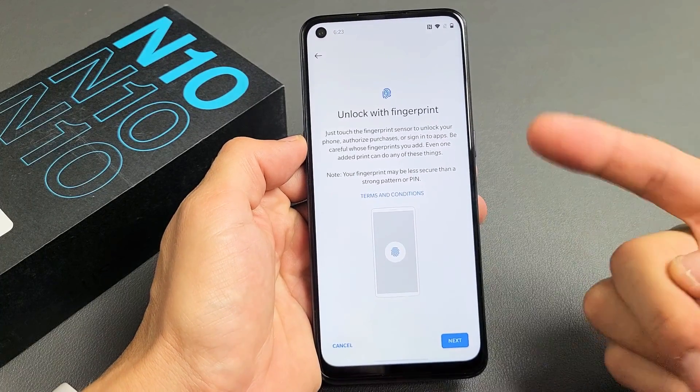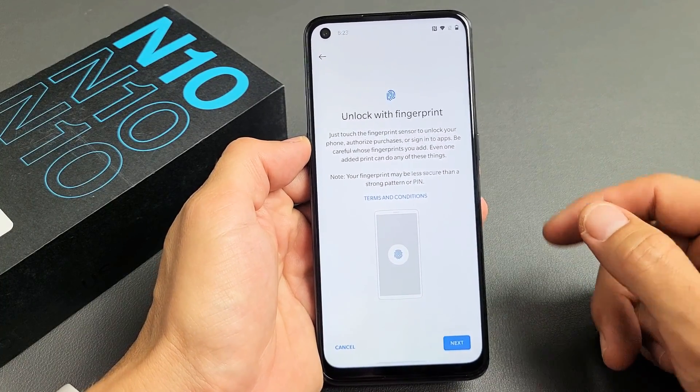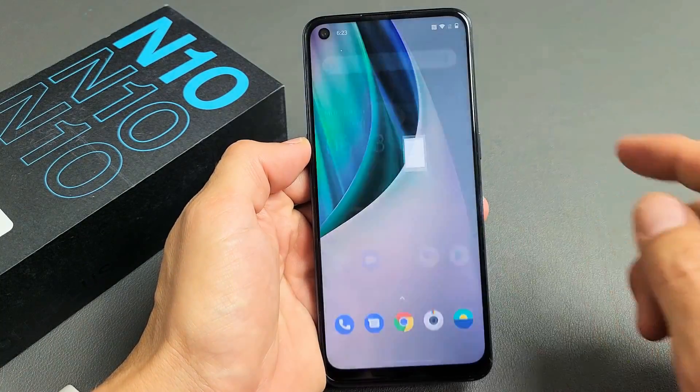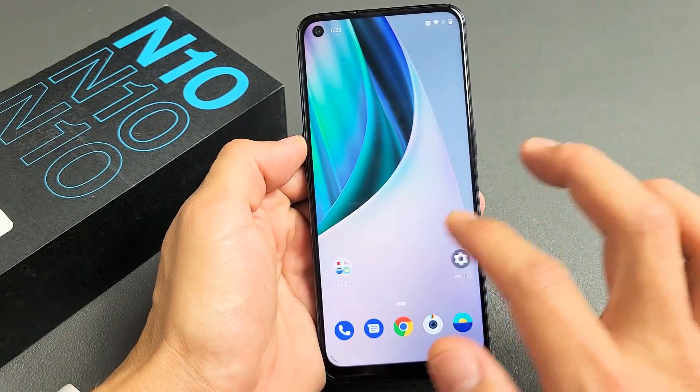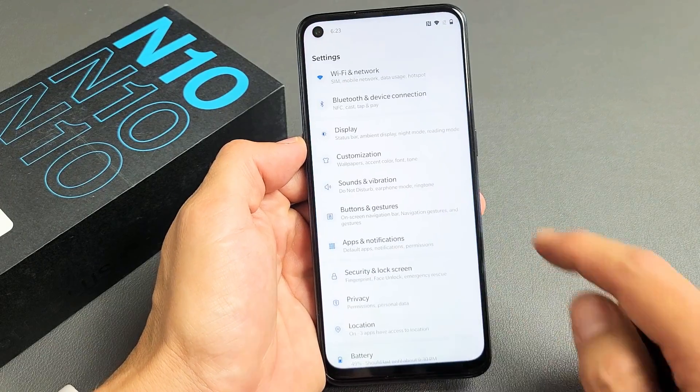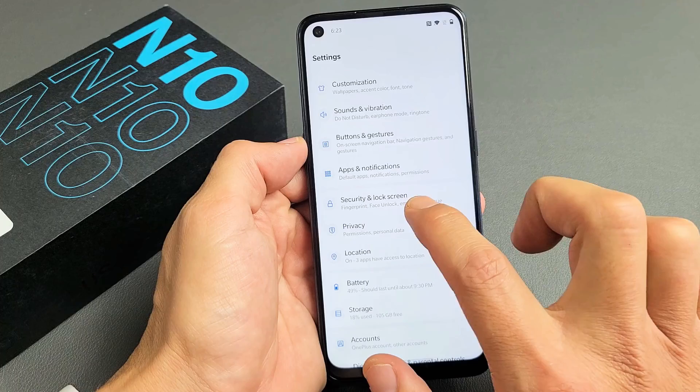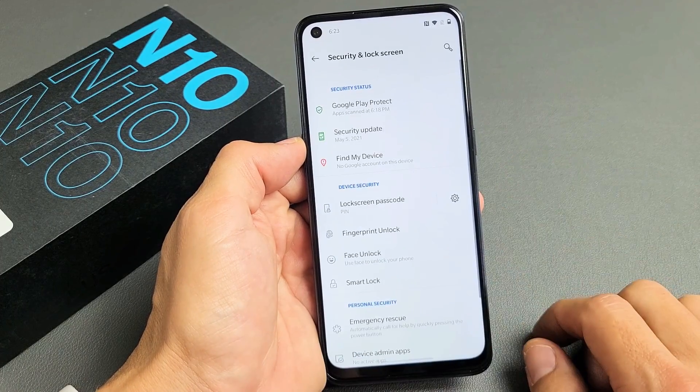I'm going to show you how to set up a fingerprint password on your OnePlus Nord N10. Very simple. First thing you got to do is go to your settings — mine is right here. Then scroll down until you see Security and Lock Screen, and tap on that.